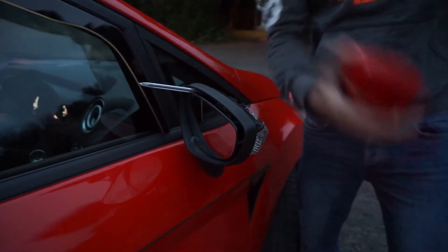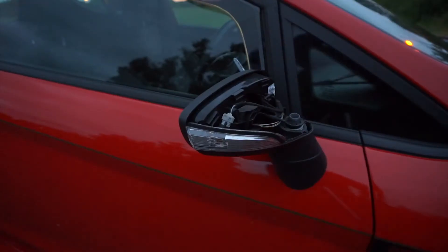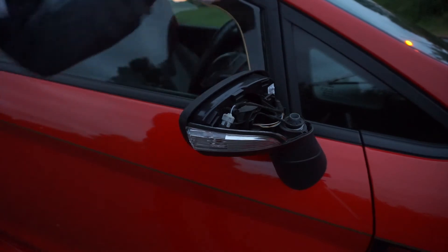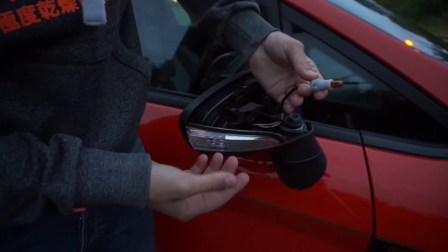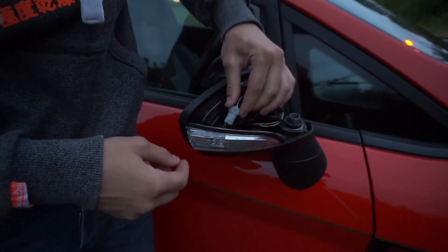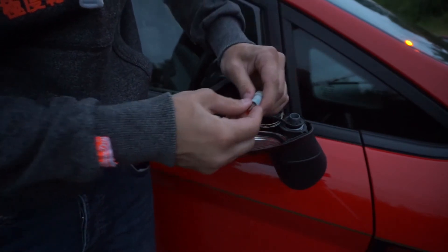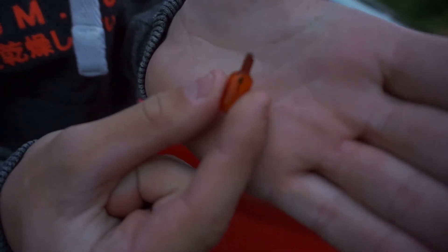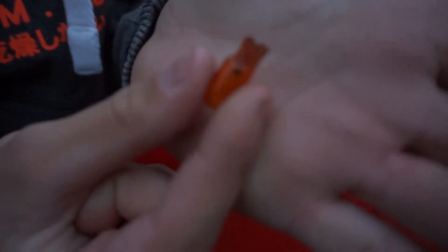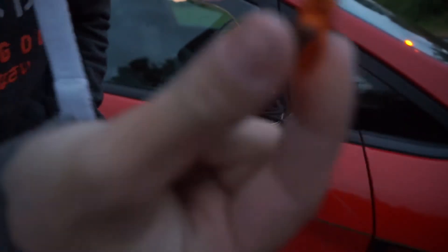That little indicator bit was meant to stay on the cap, not attached to this bit. Anyway, once you've got that off — as you can see my pen is stuck in there, that's broken — all you've got is this little bit that just slides straight in and out. It's not even twisty, it literally just slides in and out like that. It's the exact same bulb as what you get in your number plate bulbs.